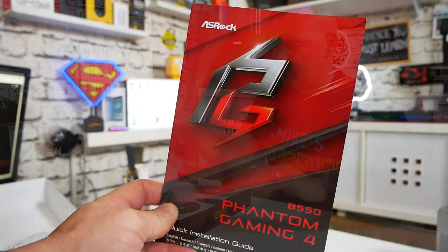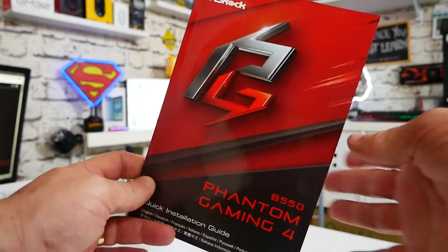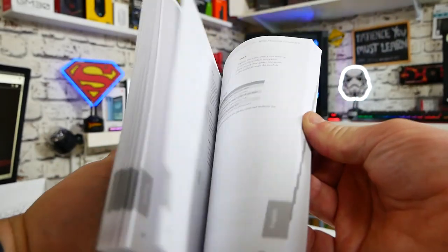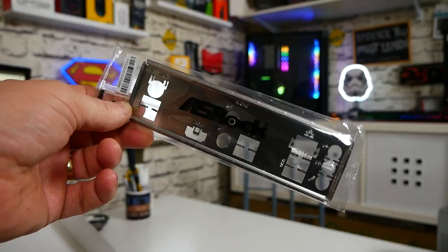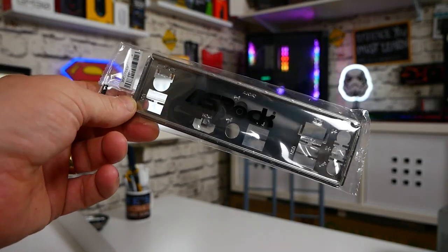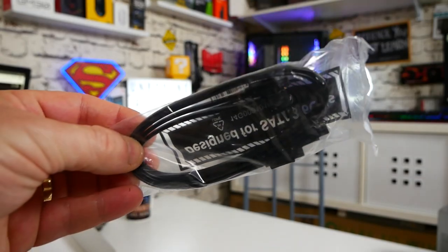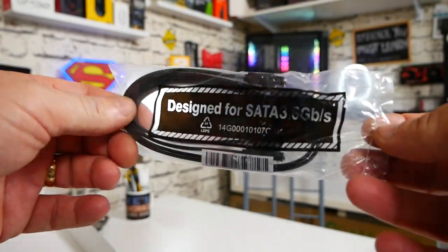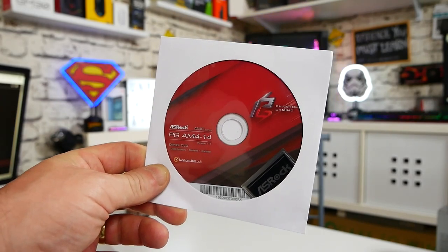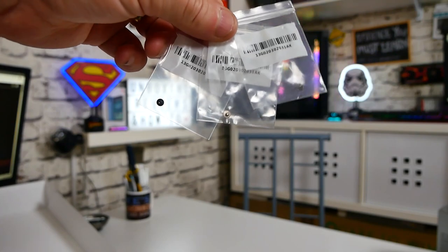Inside the box it's a pretty limited setup. First we have the instruction manual or user guide, which is pretty comprehensive with lots of information. You get a standard I/O shield — nothing to get excited about there. There are SATA cables — SATA 6 gigabits per second or SATA 3, whichever way you want to look at it. There's also a driver DVD and three screws for fixing in M.2 style drives or NVMEs.